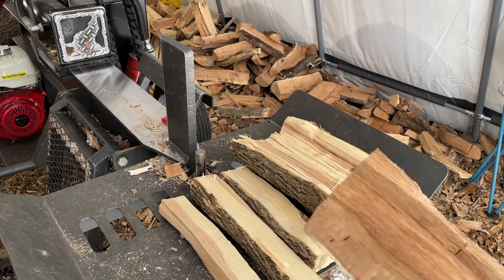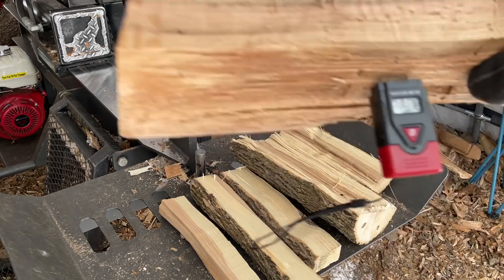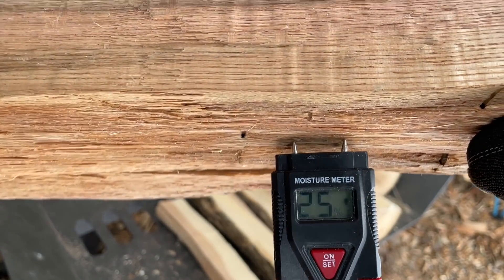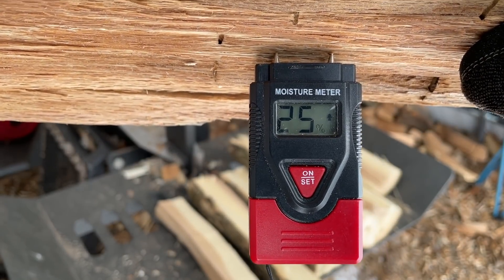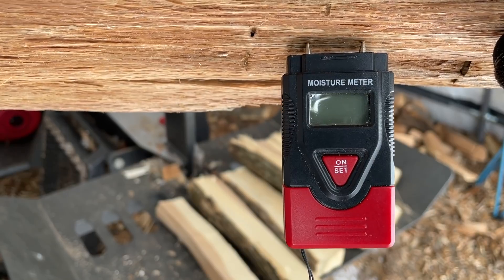Now for the oak — 25%. This is one thing that I don't know if a lot of people realize, but you should push your moisture meter in where it will stick into the wood and not come out, because that's how you get a good, true reading.